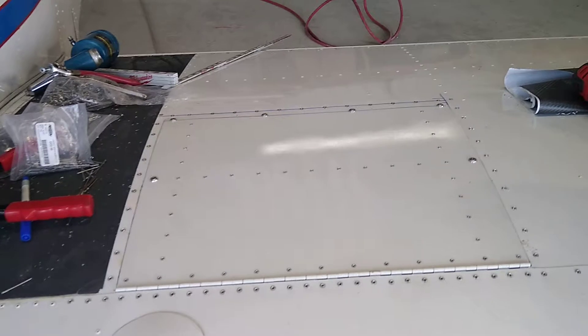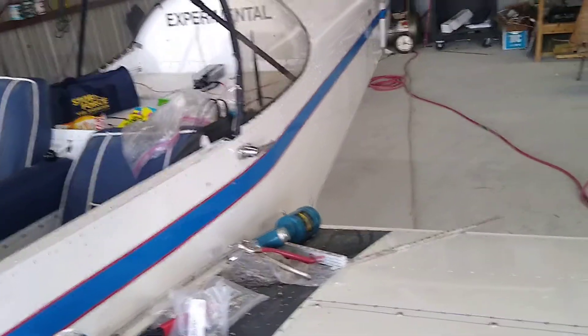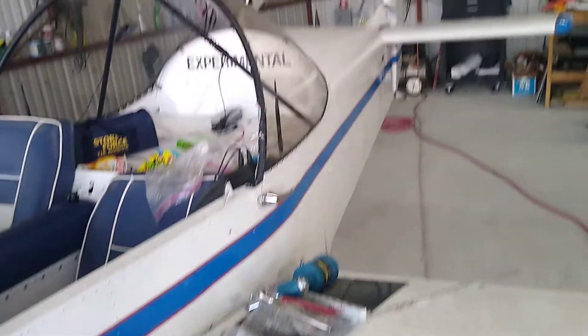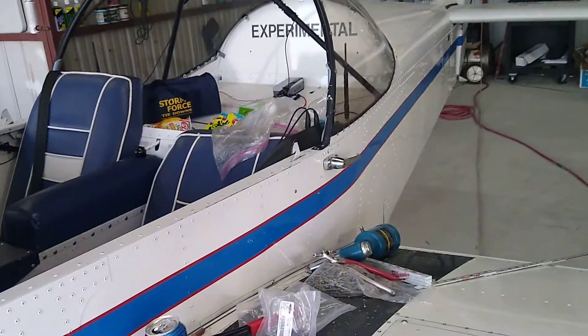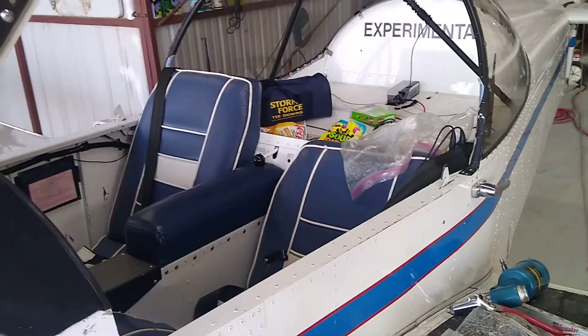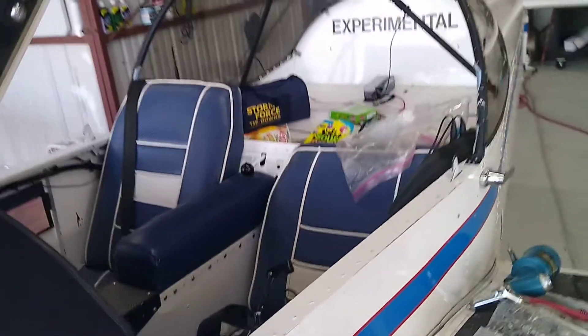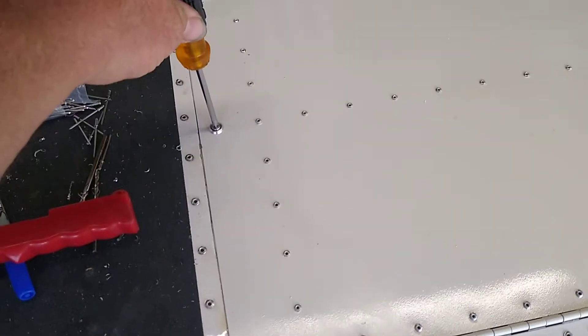I got vinyl in different colors - I might vinyl wrap that cover, I don't know. I want to bring some darker colors into this plane, get rid of that red. I want to match that panel. I got Lemke upholstery coming - all the colors are to be determined - but headrest, heated seats, memory foam, and all that stuff.